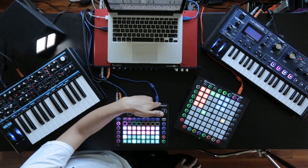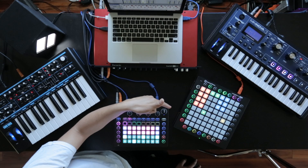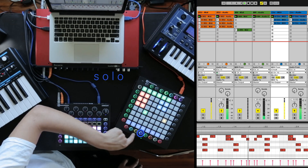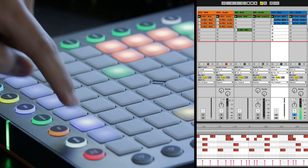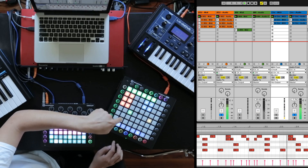Now that I've used circuit sequencing capabilities to create a ton of variation in this track, I'm going to take a listen back to what we have. I'm going to launch the first scene and solo through some of the tracks. We have the bass line, the plucky lead, and the drum loop — and we have variations on these as well.